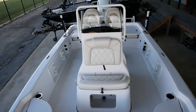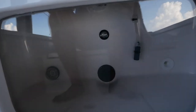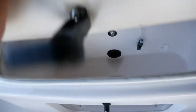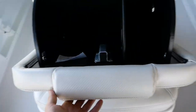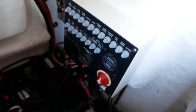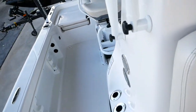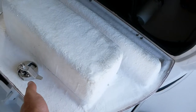Take a look at that center console — you can see you have a seat on the other end of it. It does have a see-through live well area with a light in there as well. Pull that strap and you've got a hidden compartment area here, where you have access to all your trip switches and main power switch. You've also got your fire extinguisher and batteries in there, so you can access both ends of the center console.